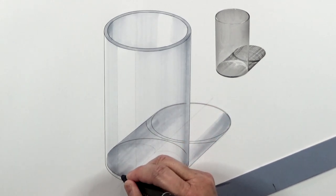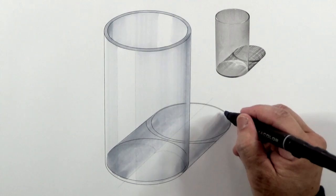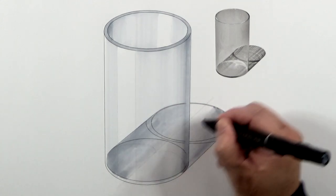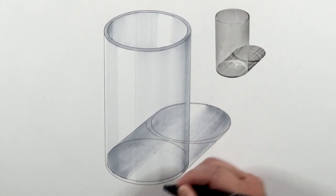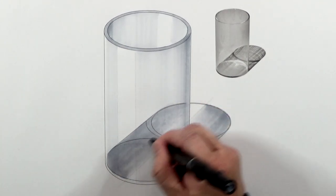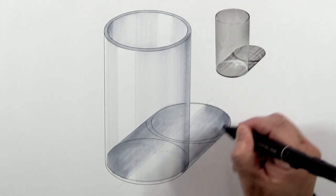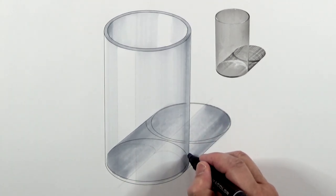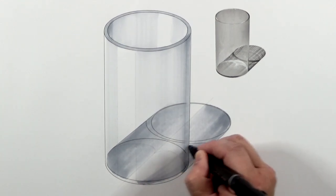Accelerate the marker tip so that it becomes lighter. I'm going a little bit faster with the tip. Slower on the outside so that it becomes a little bit darker — slower on the outside, faster towards the middle.